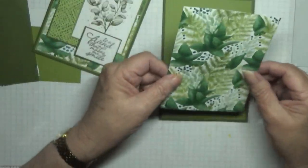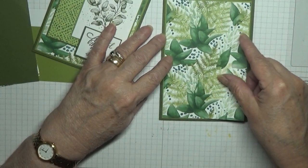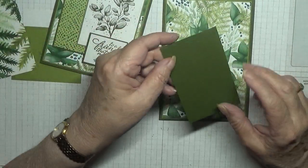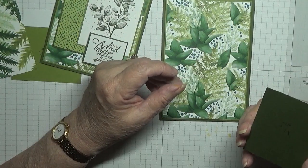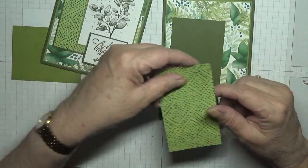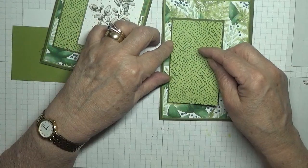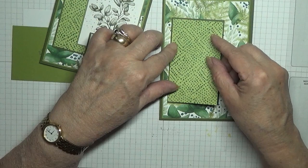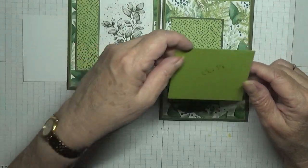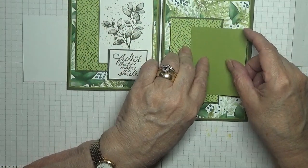I have a piece of the Forever Fern DSP at five and a half by three and three quarters. I have a piece of mossy meadow at two and three eighths by four, and a piece of the other side of this paper at two and a half by three and seven eighths, and a piece of old olive at two and a half by three eighths.